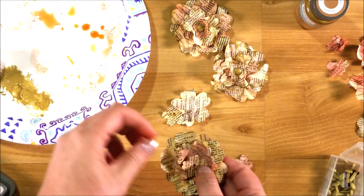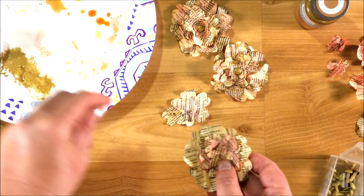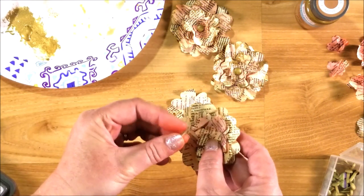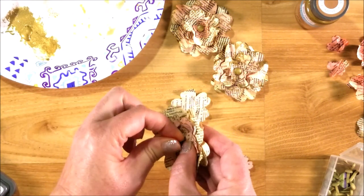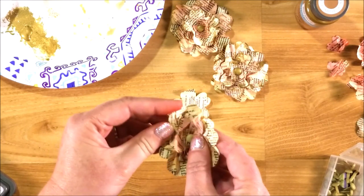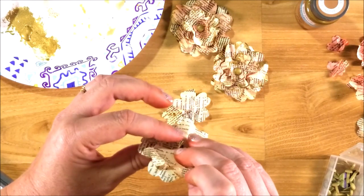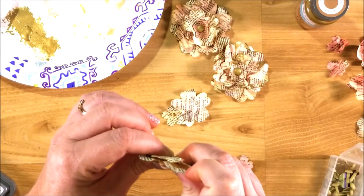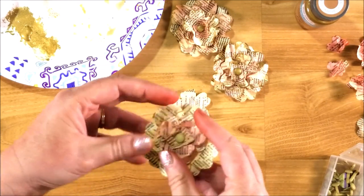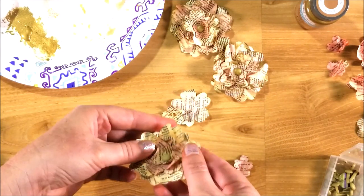I'm going to pull out one of my brads. You want to punch a hole through the layers — if you can't get your brad through initially, I already used a paper piercer and pierced a hole through mine. Then you want to take and scrunch them up the way you want them.